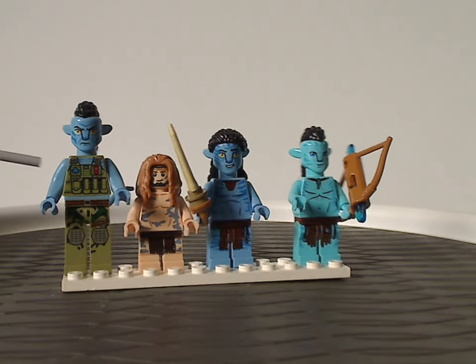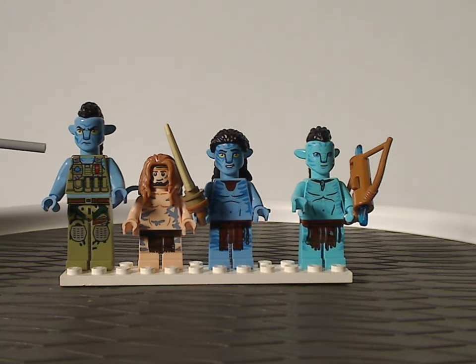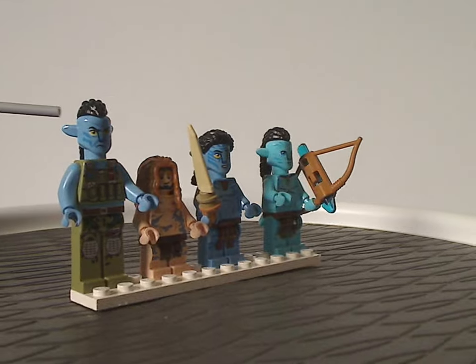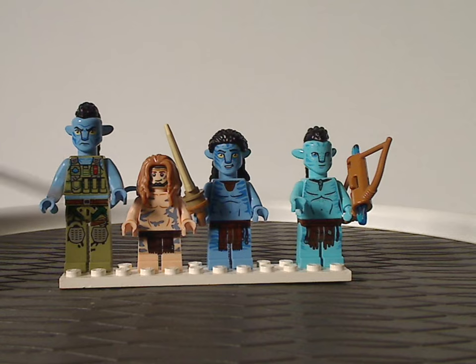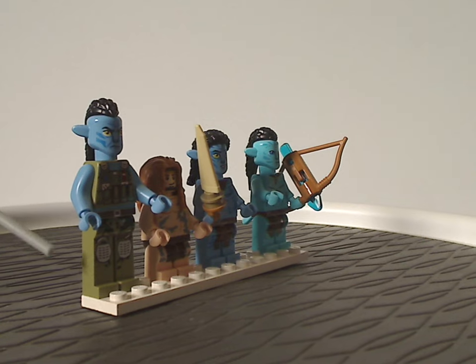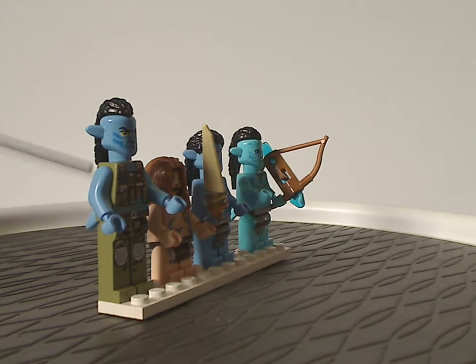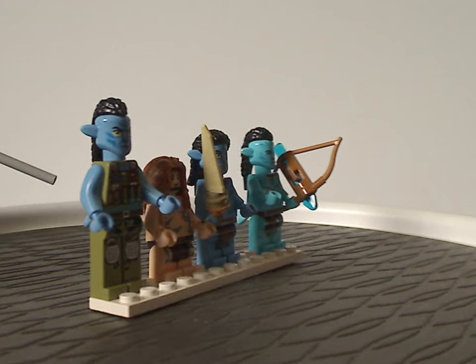First off is what they're calling an RDA Quartridge, but of course it's the Na'vi version of Quartridge, which looks quite close to how he is in the movie. The face printing and hair piece are accurate to his appearance, and the torso printing and leg printing are all good. It's nice to see the long legs in olive green, although I still wish there could have been some blue print striping for that.